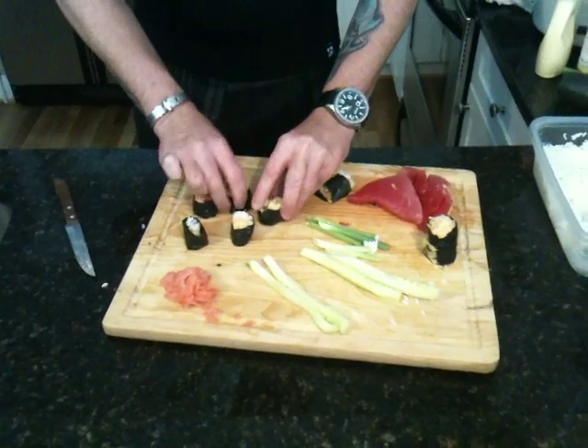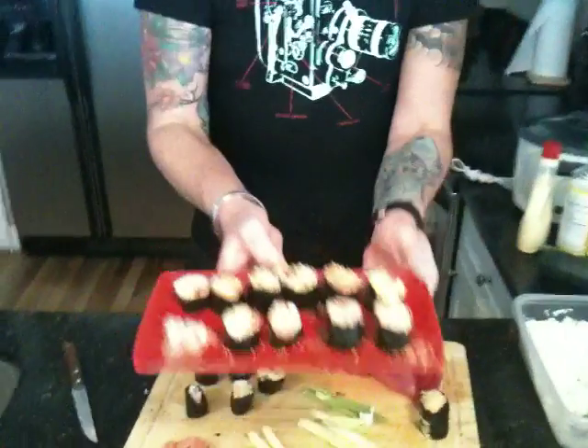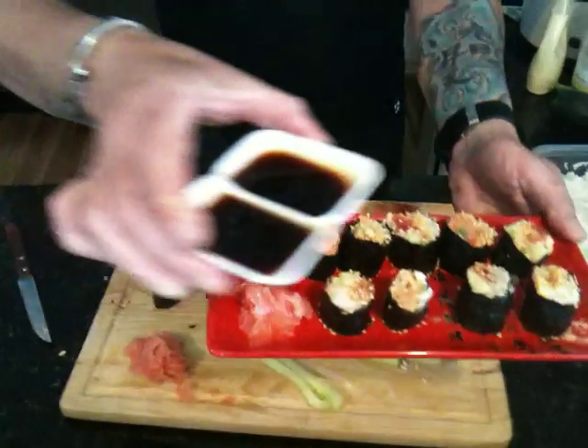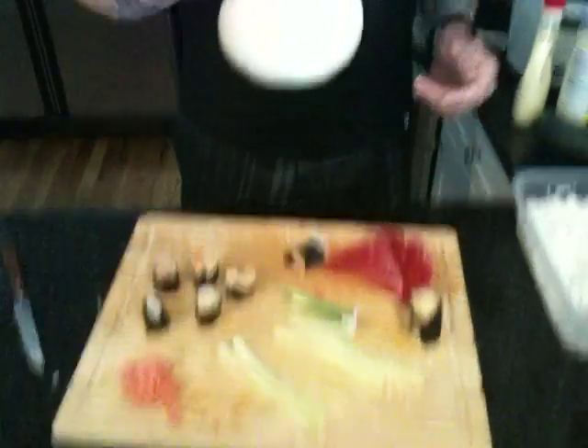Trust me, this is to die for. Zach, a little close-up on that. I just went ahead like the people on TV do. That is going to be a killer dish. And folks, if you put this with a little wasabi on there and a little soy sauce on top of it, you're going to have an incredible evening. I hope you enjoyed this video. God bless you. And look for our next video on how to make something in the George household. Thank you.